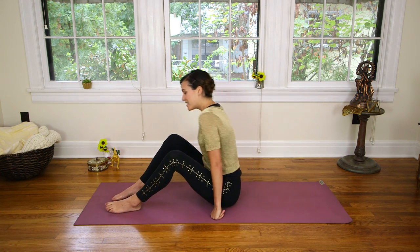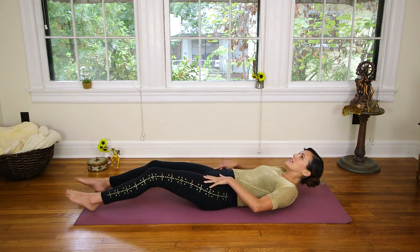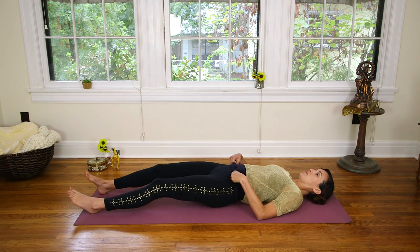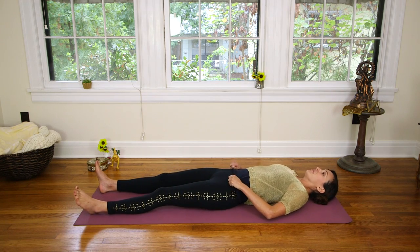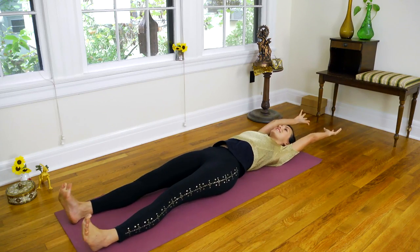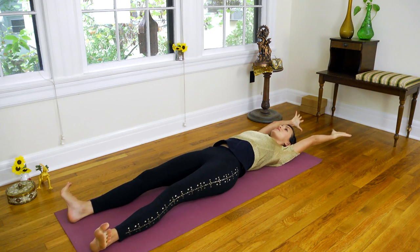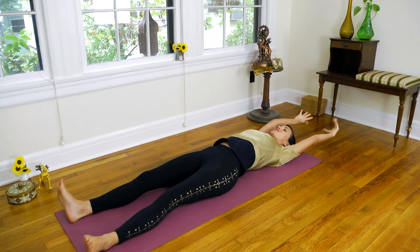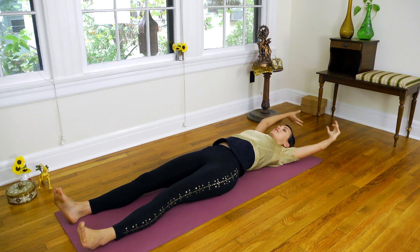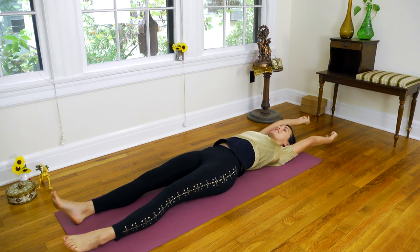Alright, so we're going to begin on our backs today. Take a second to stretch out and just get settled in. Any movement you want to make here — maybe reaching the arms up and overhead, maybe pointing and flexing the feet, rotating the wrists, anything that feels good. Just kind of settling into the moment here, dropping into the moment so that you can enjoy your practice.